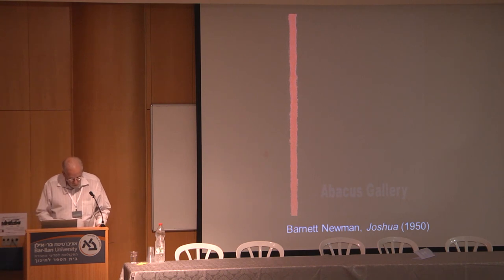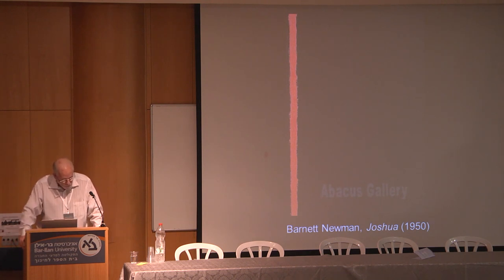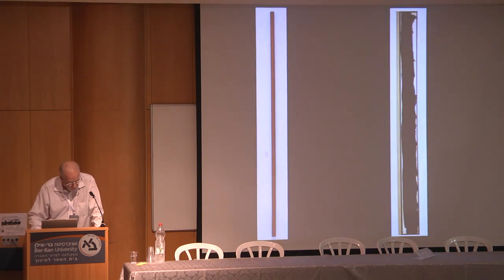In 1950, his Joshua, in a private collection in Chicago, refers, according to Thomas Hess, not only to the victorious Hebrew general in the conquest of the Holy Land, but also to the reconfirmation of the original covenant of God with the Hebrew people to ensure their acceptance of the Ten Commandments on Mount Sinai and their final transformation into Israelites. Gathering the people at Shechem, Joshua reprises their history from the time of Abraham in the name of God, reemphasizing their physical possession of the Holy Land of Canaan. Also in 1950, the year that he first fashioned the sculpture Here Number One, Newman began to isolate his zips in tall narrow frames.